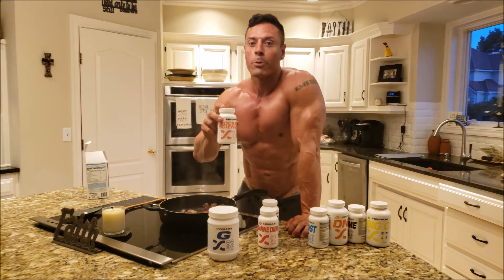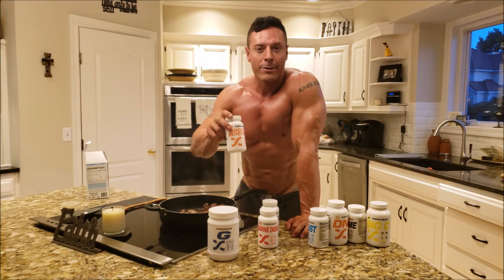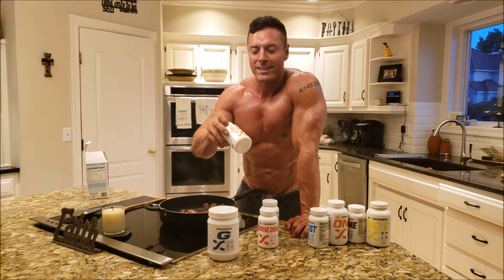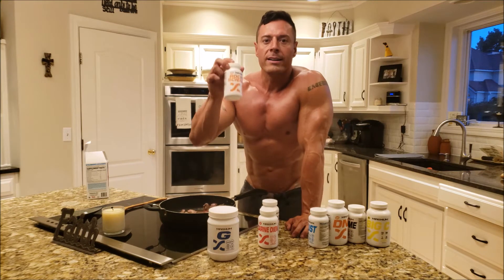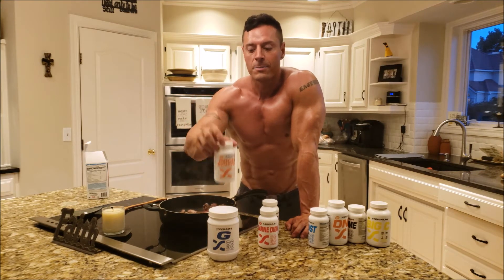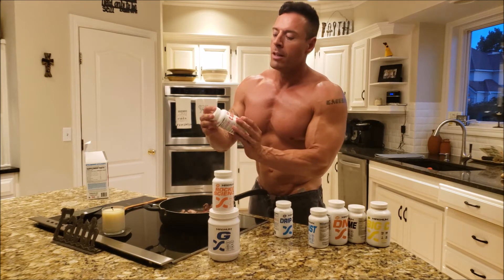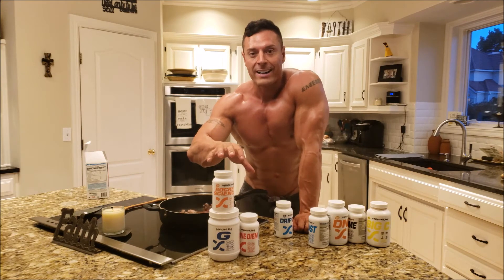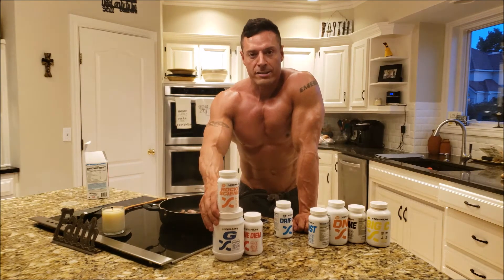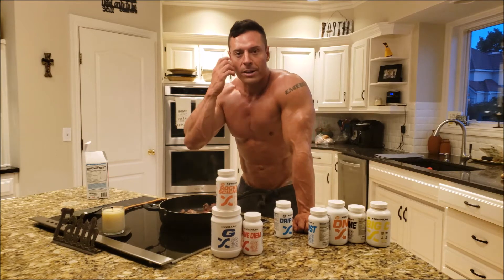My energy levels are pretty low, so early in the morning I need a boost — Rocket Science has been it, I love Rocket Science. And then this is a carnitine-based product, Carnitium. This is amazing as well. So this is the stack that I do for a fasted cardio state when I'm in a cutting mode leading into my shoot.